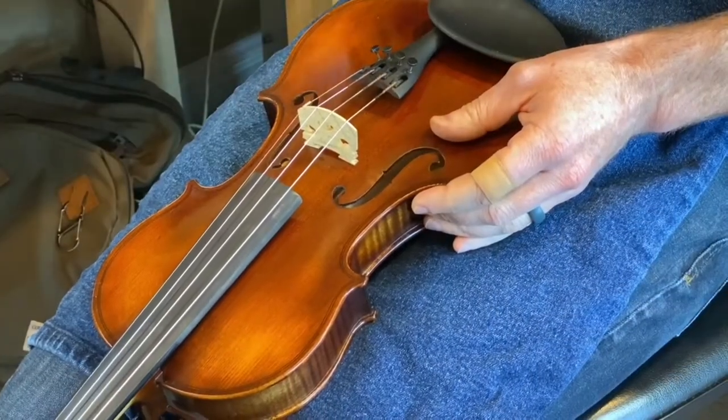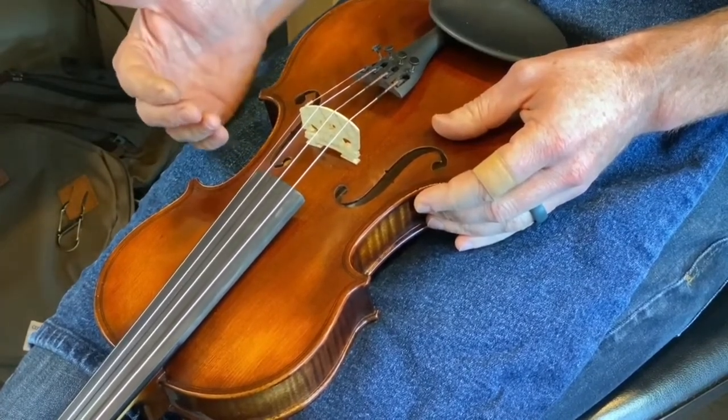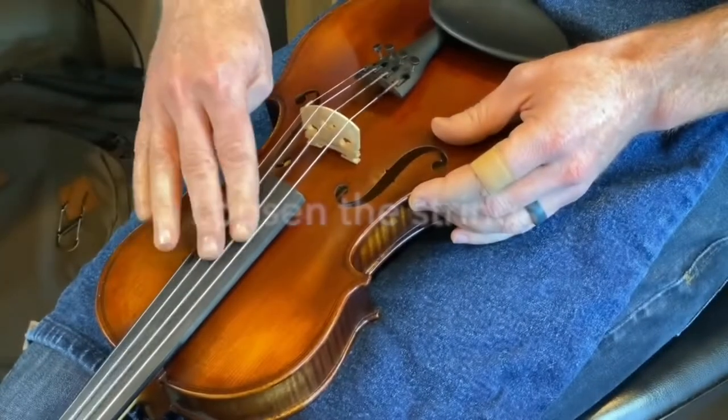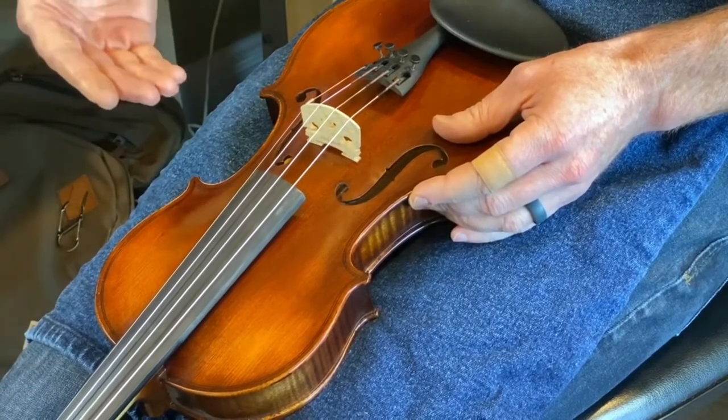When your bridge gets knocked out of position, the first thing you want to do is take tension off the strings. I've already taken the tension off — there's still a small bit of tension that will also keep the sound post in place.